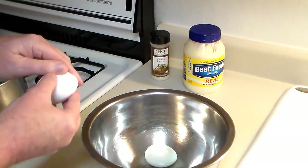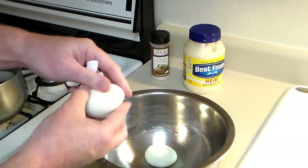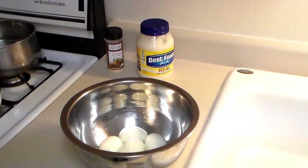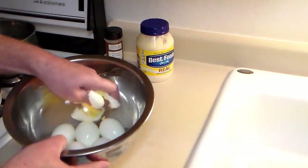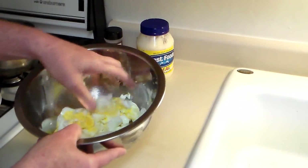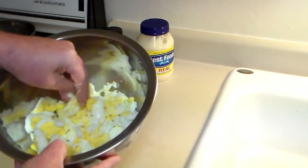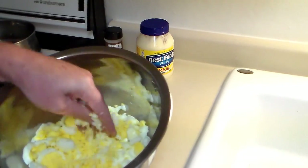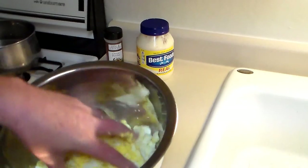Look at that, see how easy that peels — perfect! Now I know some people would probably frown on my methods of breaking up my eggs, but I just use my hand because it's the fastest, easiest way. I'm the only one eating these — me and my wife — so who cares. And look at the color of those yolks, those Uncle Eddie's eggs have nice color and good taste.